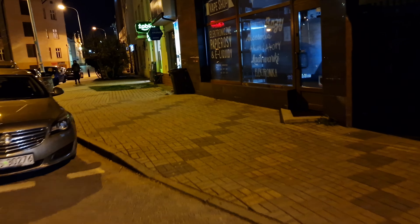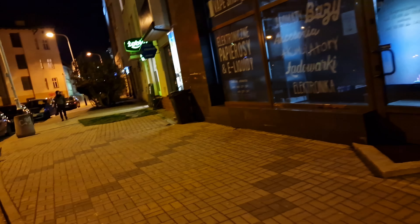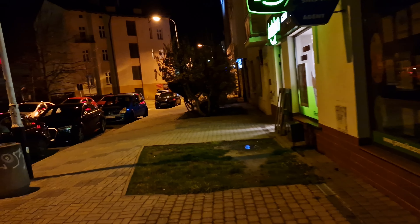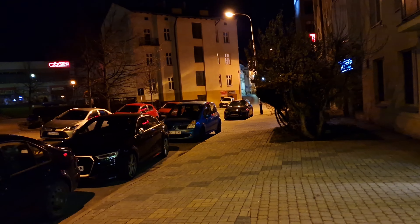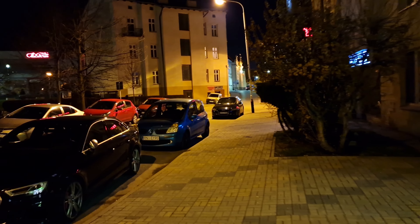Wow, it is looking nice on the smartphone. I don't see any distortions here, but it's quite dark. Maybe it's just the screen on my Galaxy — who knows.